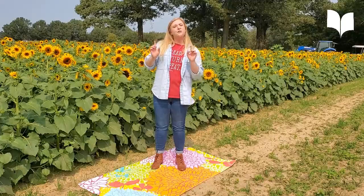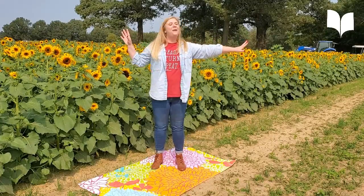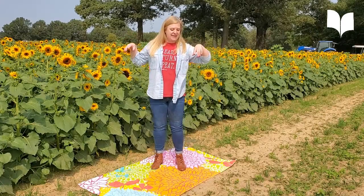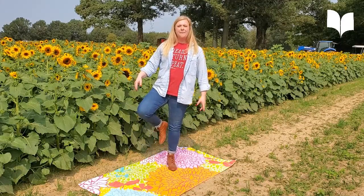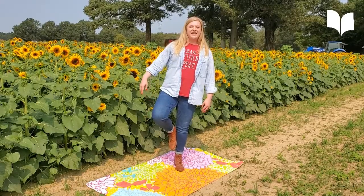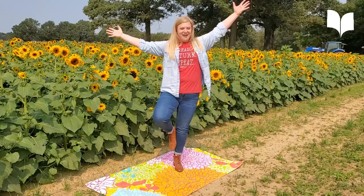The first thing I'm going to do is normally called a tree pose, but out here in the sunflower farm, I think I'm going to call it my sunflower pose. I'm going to make a leaf. I'm going to stand on my left leg and I'm going to take my right leg and put it gently on my leg. And I'm going to stand here and I'm going to open my petals. It's okay if you fall.